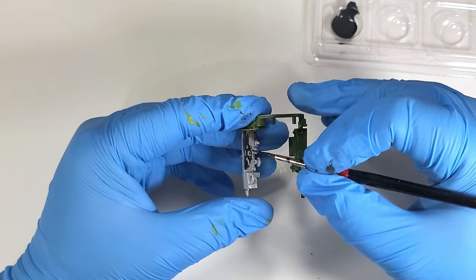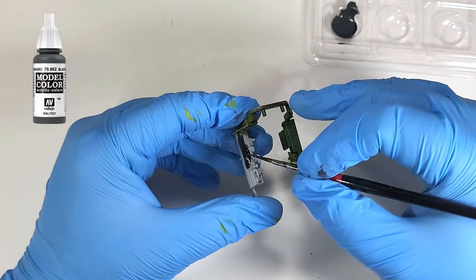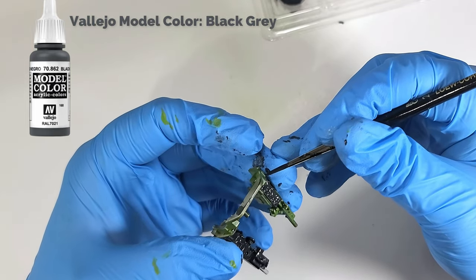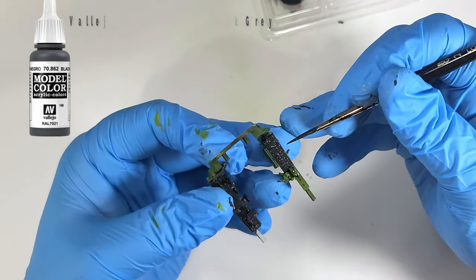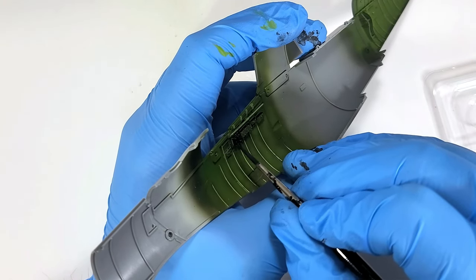Now I'm going to focus on detail painting the consoles, knobs, and whatnot. I'm going to mix some Vallejo black-gray with a drop of straight black to darken it just a bit. I don't want these consoles to be pure black, at least not entirely. Once I have this base down, I'll come back and hit some various areas with pure black just to shake things up a bit.